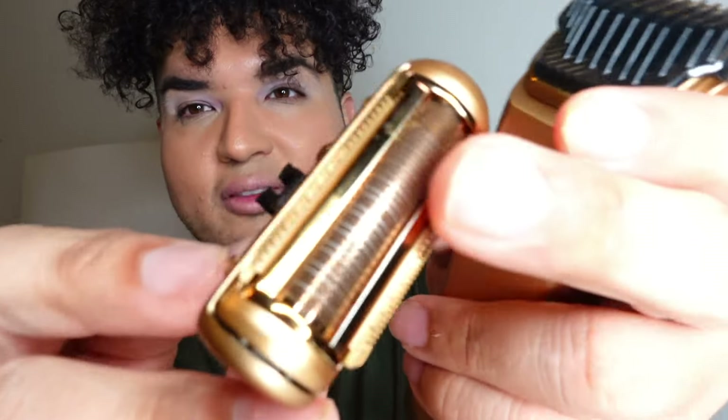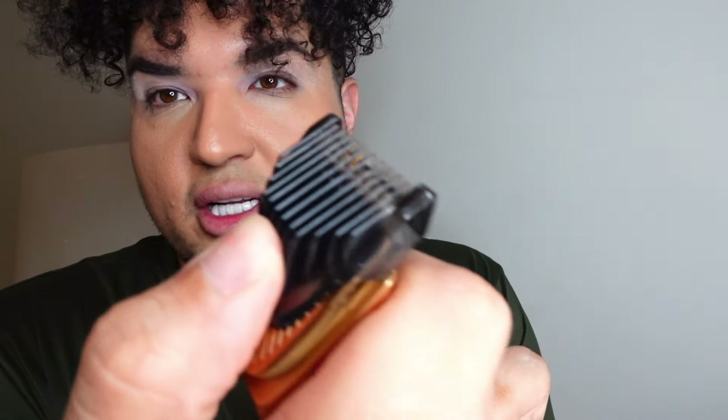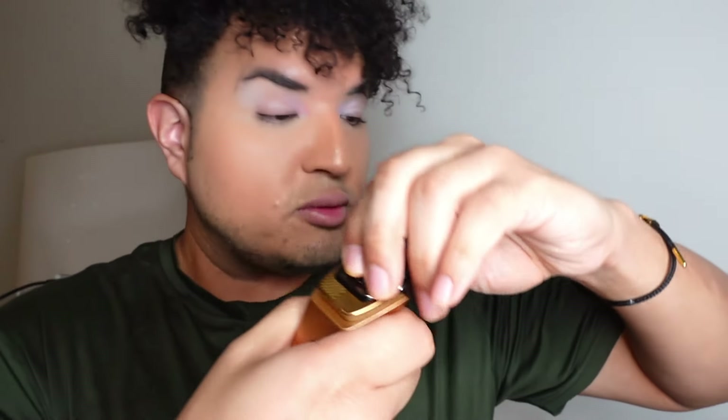It has interchangeable clipper heads right here — this one is perfect for detailing and also getting the little hairs on the back of your neck. You're going to have three different heads that you can change; just push it like that and it pops open. Thank you MANSCAPED for sponsoring this video — use code RICHLUX at checkout to save, link is down below.